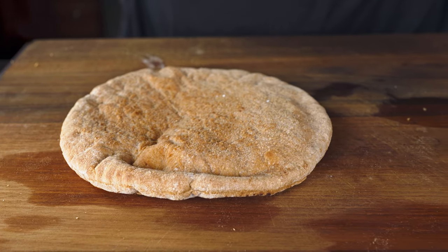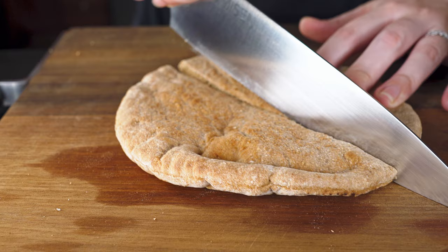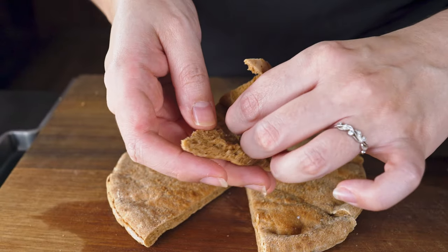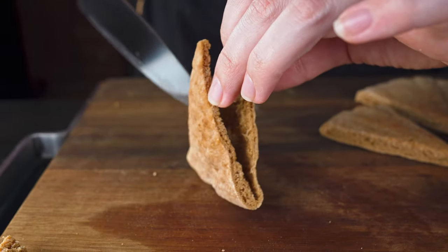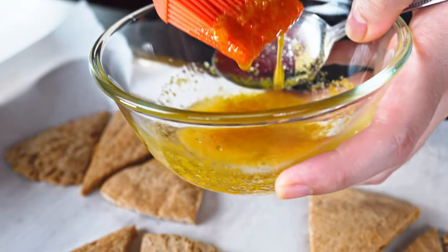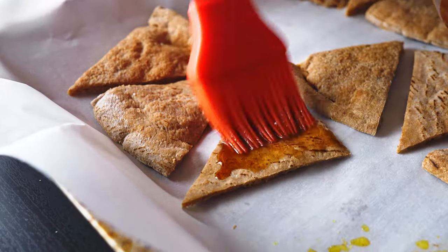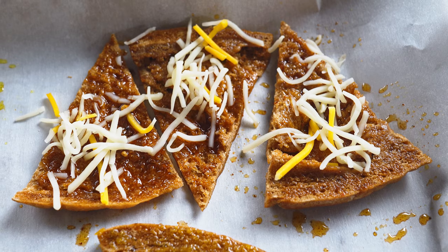Now it's time to cut the pita chips into wedges. Each pita bread gets cut into eight wedges. We can split the layers apart — I might just break them or cut at the end. We've cut up all the pita chips and got them on a sheet pan with parchment paper. We need to brush them with all the different flavorings — they're in little groups of three, each group a different flavor — brushed on both sides with the oil and seasonings.